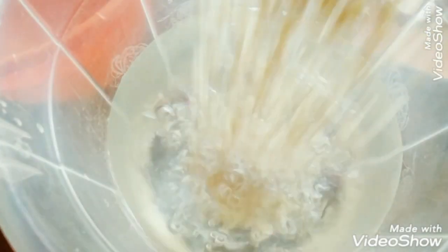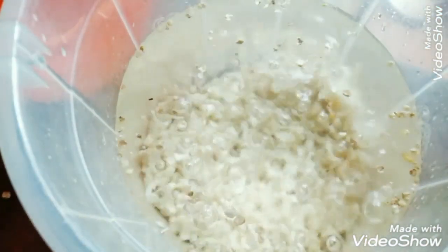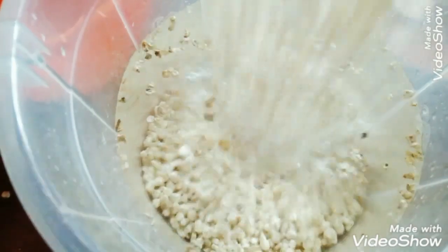Hello everyone, welcome to the channel. Today I'll be making corn cereal, also known as akamu.